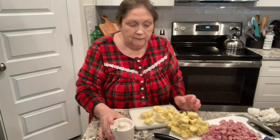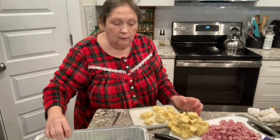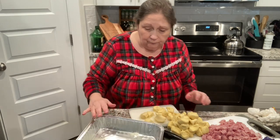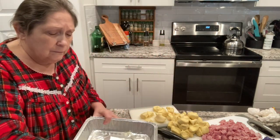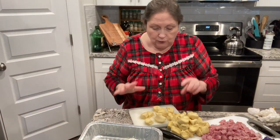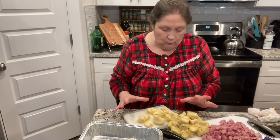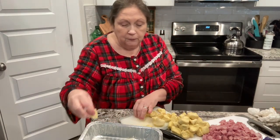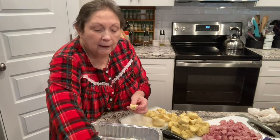After we get them separated, we're going to take a nine by thirteen pan. Don't worry, I'll wash my hands before I start — always wash your hands before you start cooking. Then you're just going to put these pieces into the nine by thirteen pan.